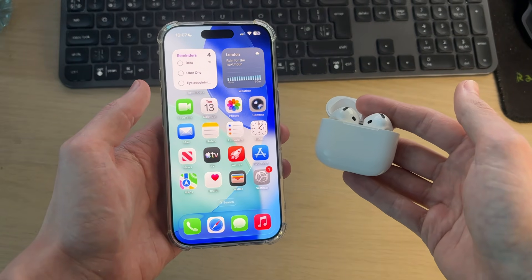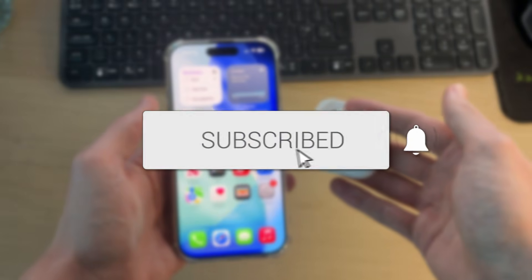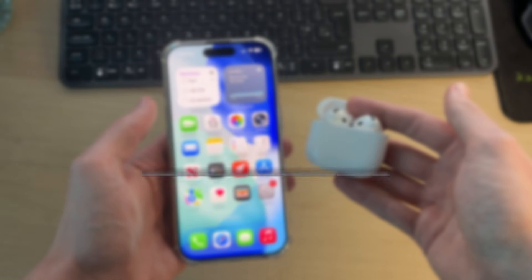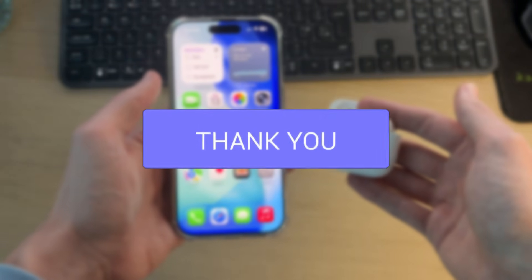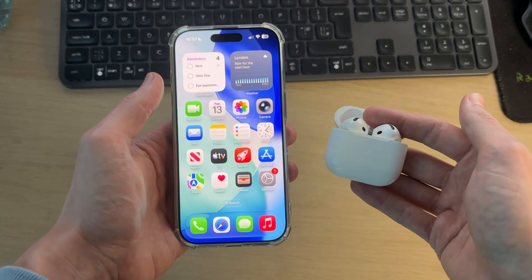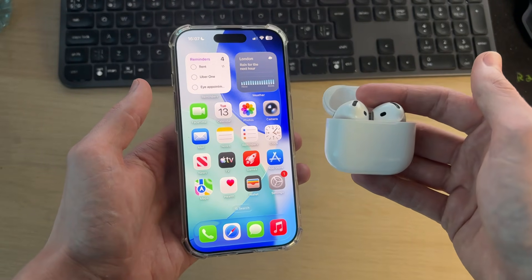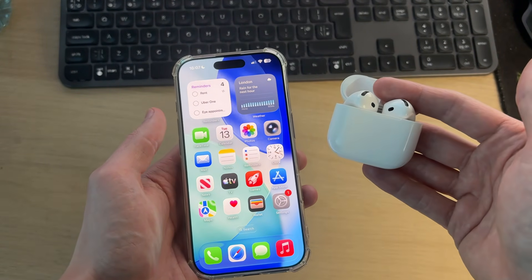We'll guide you through how to fix AirPods that keep disconnecting and won't stay connected. This problem is extremely disruptive — perhaps you're going to listen to music, watch a video, have a work call, or do something else with audio, and they keep on disconnecting. It's really disruptive and annoying, so we're going to guide you through some different things you can try to resolve this problem.